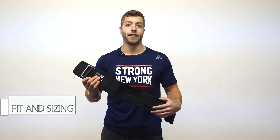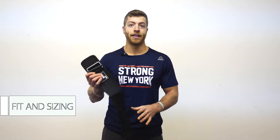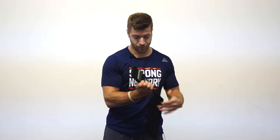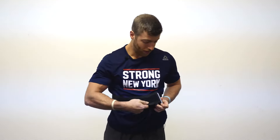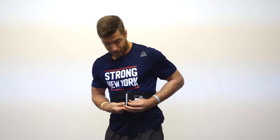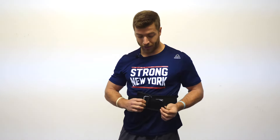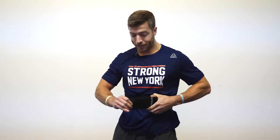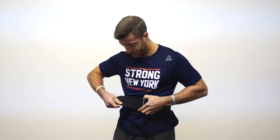To give you an idea of sizing, my navel is 32 inches — this is a medium size belt. Element 26 recommends 30 to 34 inch navel for this size belt. Now we're actually going to put it on. You're going to pull it through the buckle, snake it back through under the metal loop, around the plastic, to pull tight and find your size.